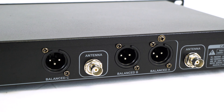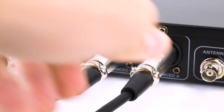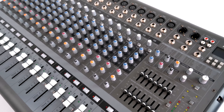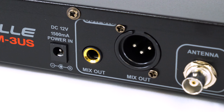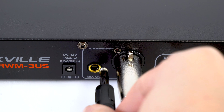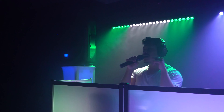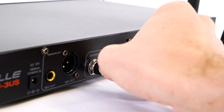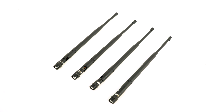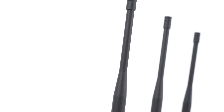On the back of the receiver you have individual balanced XLR outputs so that you can send each of the wireless microphone signals to their own channel on a mixer, powered speaker, or PA system. You can also use the XLR or quarter inch TRS mix output on the back with the included quarter inch cable to send a summed signal of all microphones to a mixer or speaker. There are also ports to attach the included screw-on antennas, and both systems use an antenna fail safe system to make sure there is no interference.